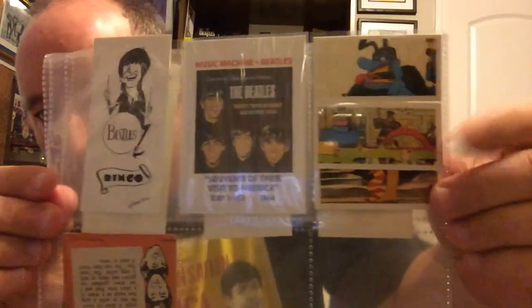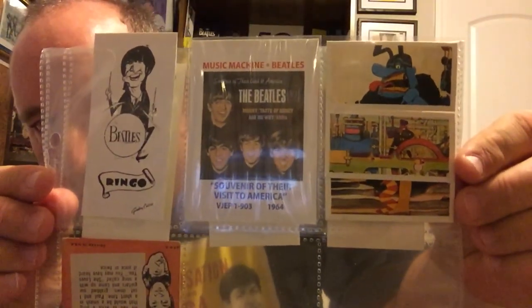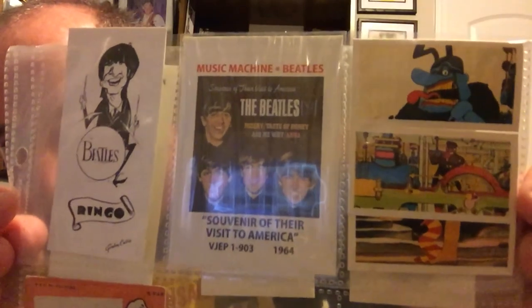Over here are the original Beatles Bubblegum cards. Those are original from '68. Those are kind of cool. Those are just kind of in with some of my other Beetle cards as well.